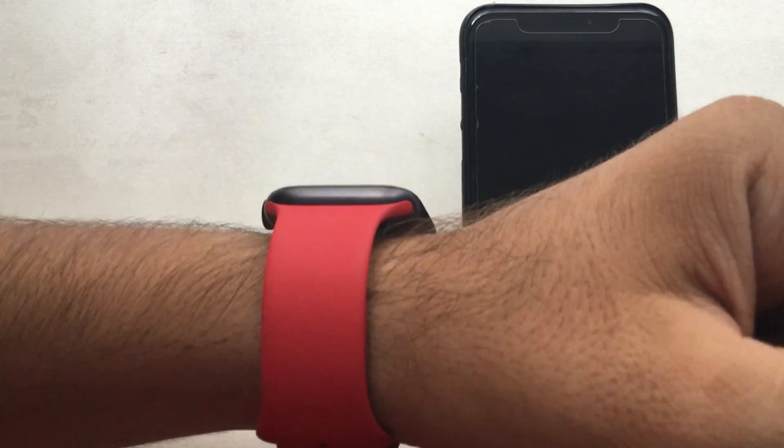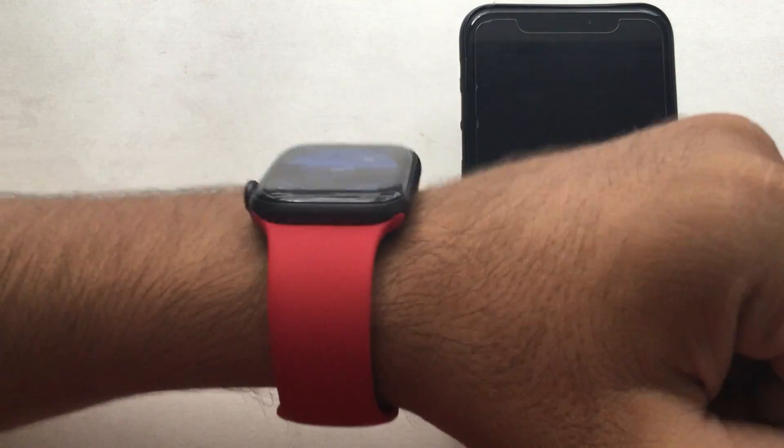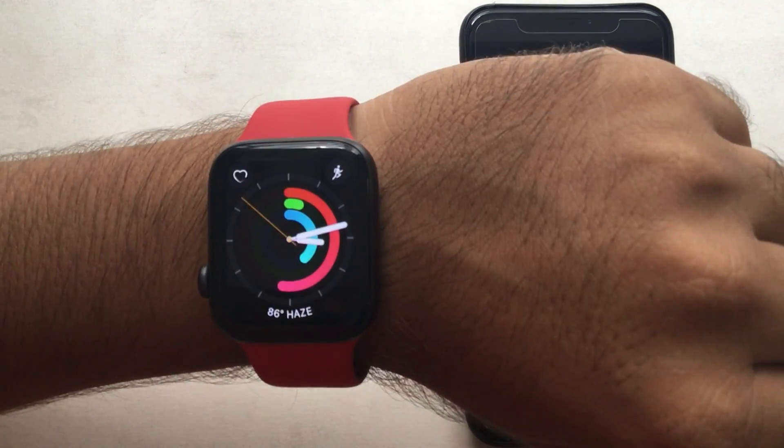Here on my watch you can see the look and feel with different faces when Always On Display is on. Let's have a look at Meridian California, Numerals Duo, Gradient, Solar Dial, Activity Analog, and Siri. This works on all other faces as well.